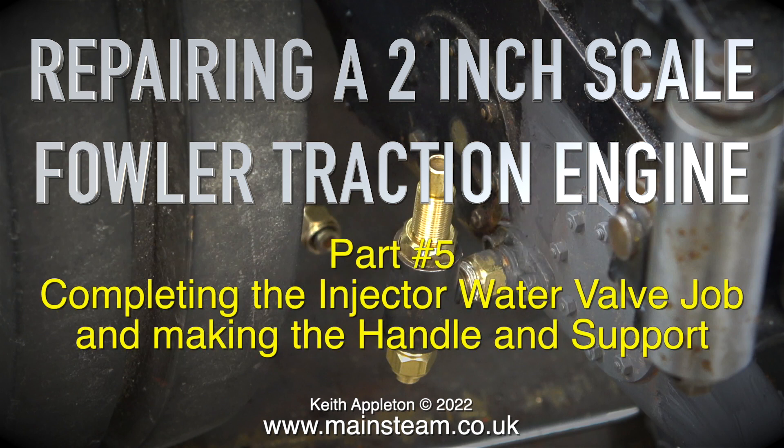Repairing a 2 inch scale Fowler traction engine, this one is part 5, completing the injector water valve job and making the handle and support.